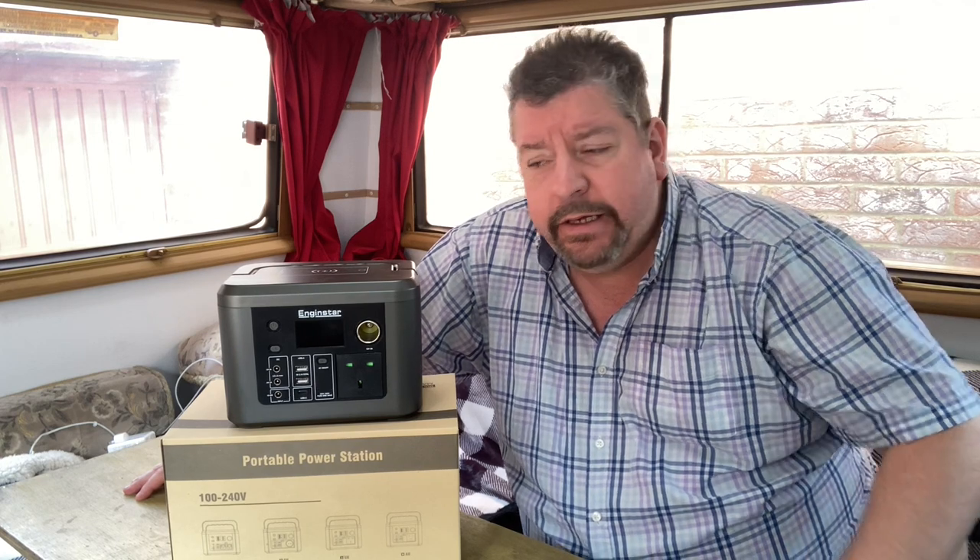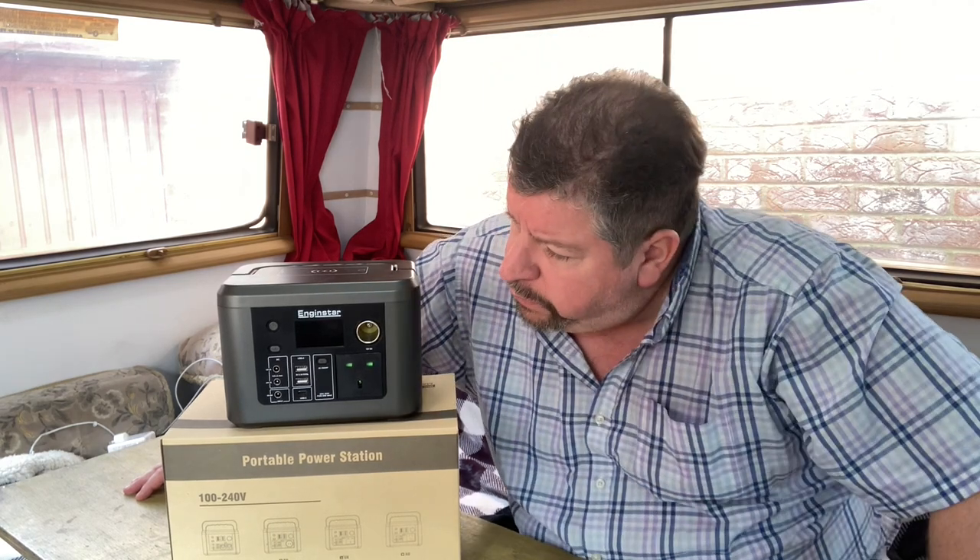Hey YouTubers, so I went and bought a power station and it was the cheapest one I could find on Amazon. I thought I'd give first impressions and a full-on review, so if you're interested in a power station and you don't want to spend too much money, then stay tuned to find out what I thought of the Engine Star.